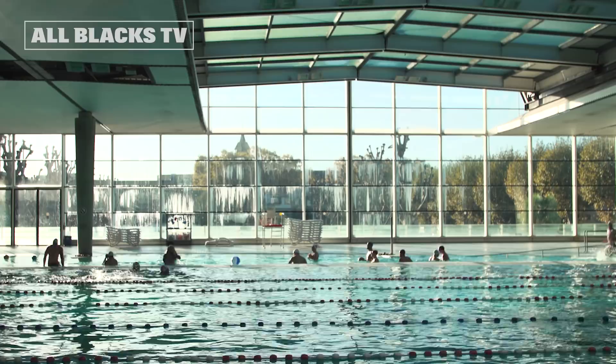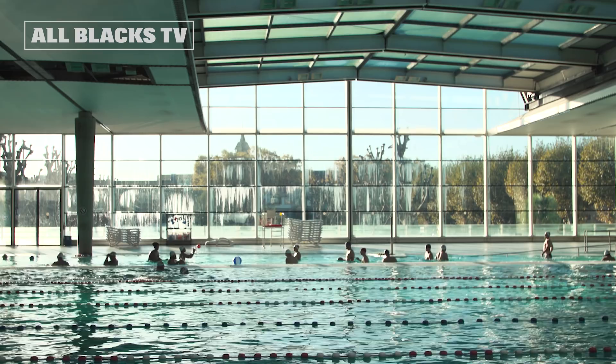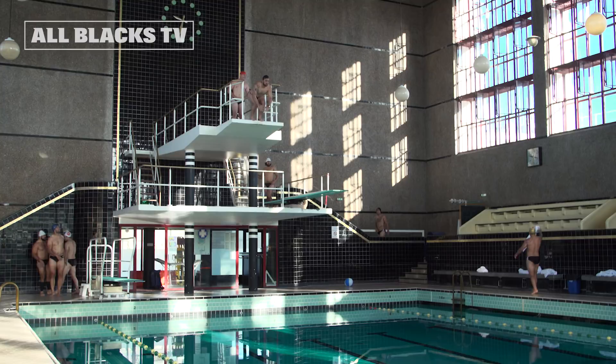Kia ora and welcome to manus with the Māori All Blacks. Today us boys are going to have a bit of fun, have a bit of recovery in the pool, chuck out a bit of manus, some staples, and just enjoy each other's company in the water.